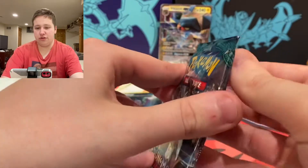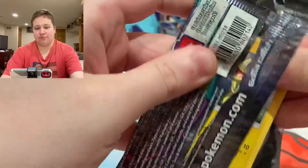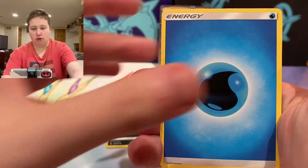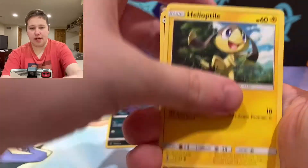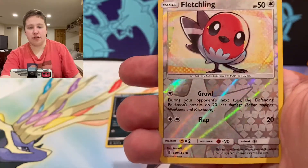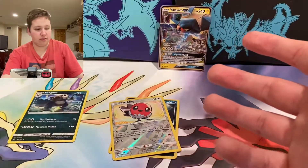Guardians Rising — could we go two for two? We have the Water Energy, a Lapras, Sudowoodo, Field Blower, Helioptile, Murkrow, Alolan Sandshrew, Machop, Chansey, Fletchling Reverse, and a Pangoro. No rare that time.